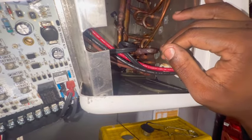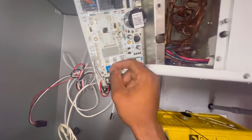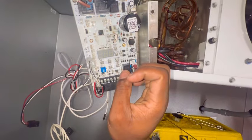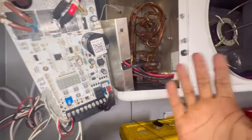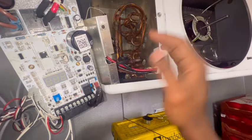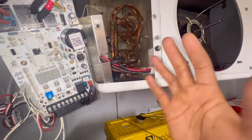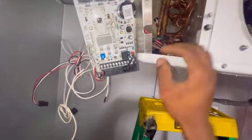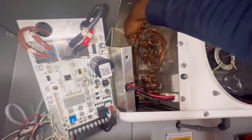I'm gonna go back in reverse order, add the bracket, tighten it up, and then change this board out. It's kind of weird — I'm not sure if this board is not sending the proper signal to that valve, or if the valve was really stuck and couldn't open up to feed the evaporator coil. When I put it in defrost it does pump down, but I wanted to be on the safe side and replace both. I've had good luck replacing the valve before and good luck replacing the board before. I'm gonna quit talking and get everything back together.